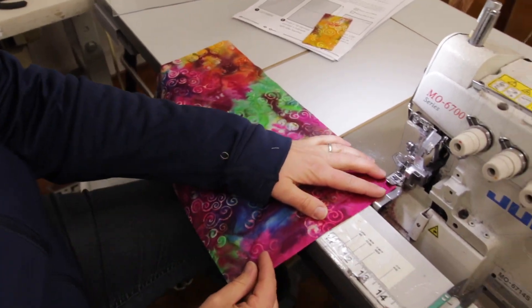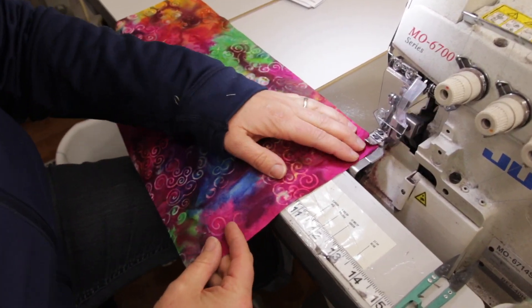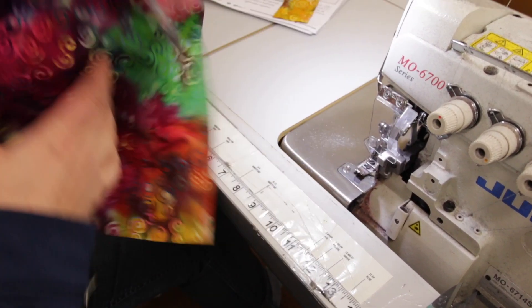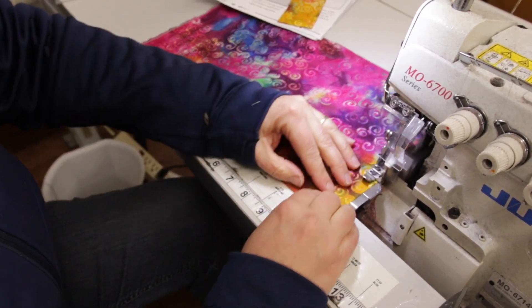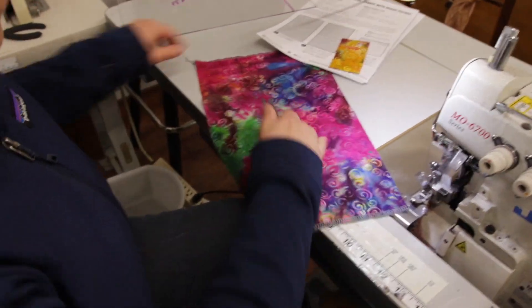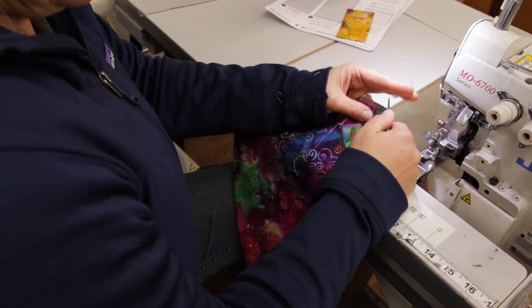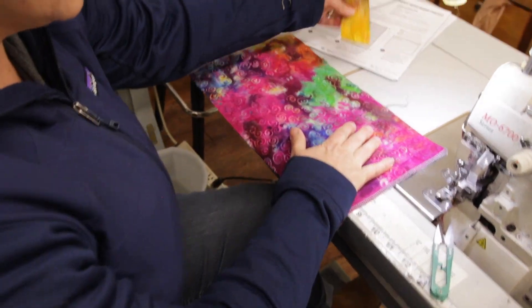So first thing here is we're going to finish the edges. If you have a serger — this one is industrial, most people don't have this — but a regular serger would work fine. If you don't have a serger, maybe finish it with a zigzag stitch, which will help keep the ends nice and tidy and keep it from fraying when it gets washed. So I'm going to clip those threads. If you're doing a whole bunch of these, you can prep all of them doing this method and then clip all the threads at once. We make lots of stuff here, so we're always worried about efficiency.